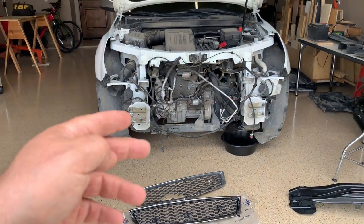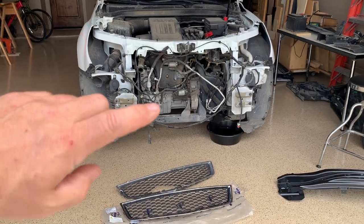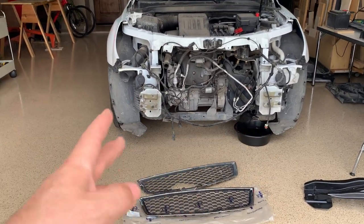I got a 2015 Equinox that hit a trailer hitch and it caused the whole front end to push in, damaging the radiator, the grill, and the front bumper. So I'm doing a full replacement on all those parts.